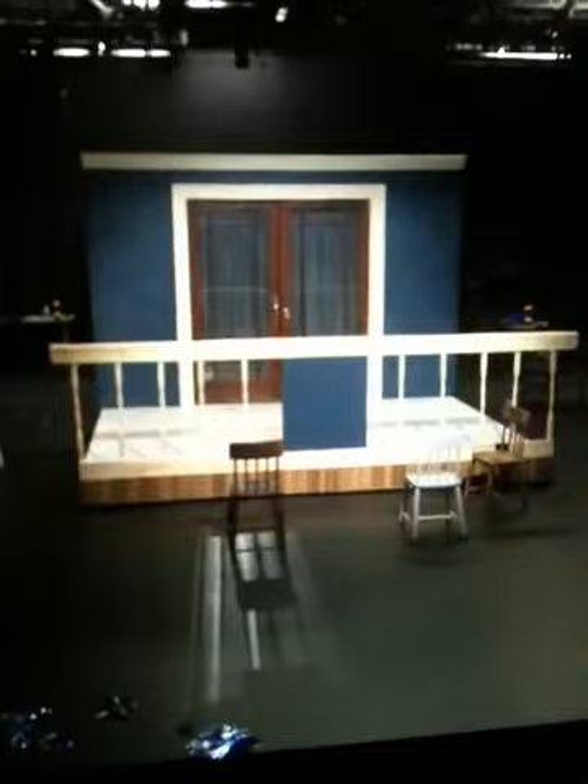Six hours or so later, it's starting to look like a set. Awesome. That's amazing. Wow.